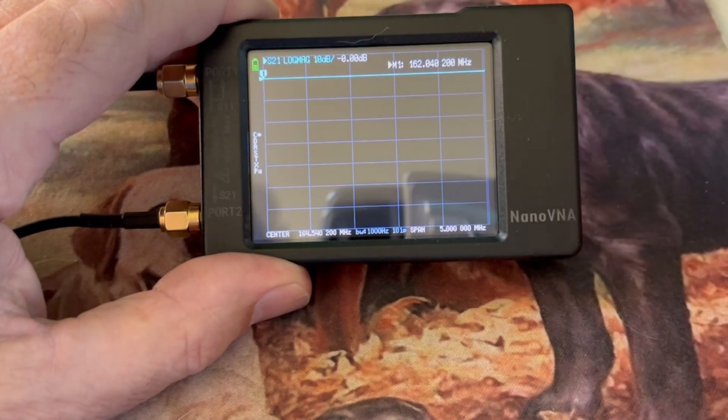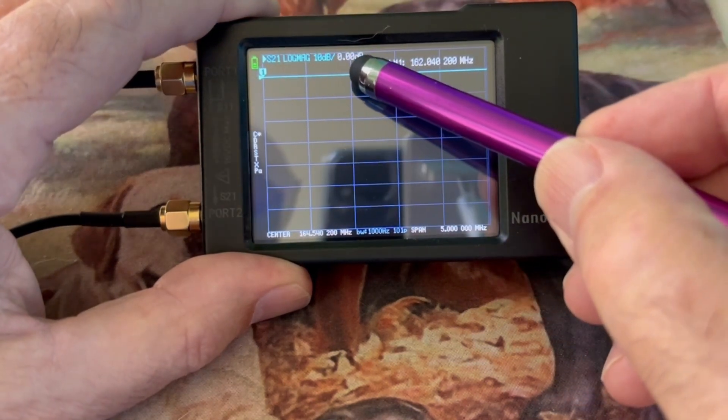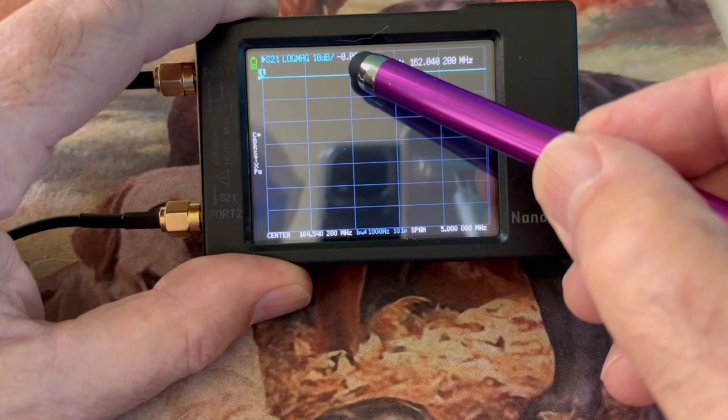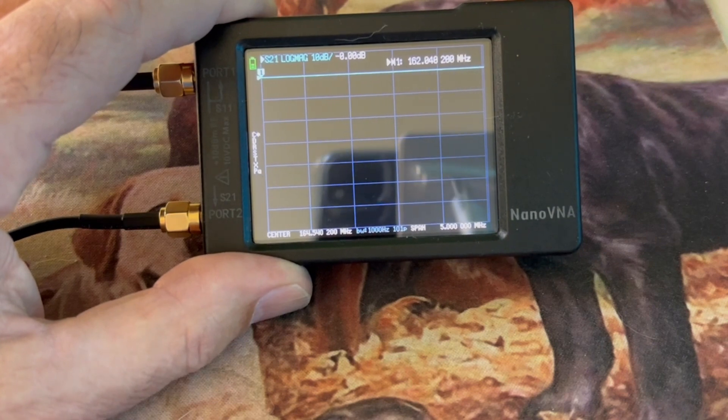If we go to our display, you can see that with it calibrated, we're at 0 dB. So we have this calibrated.